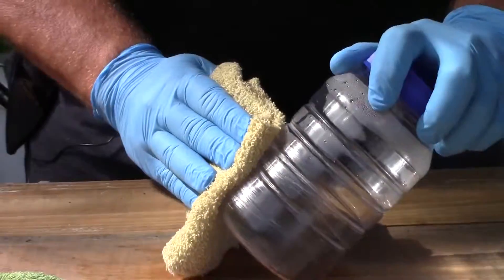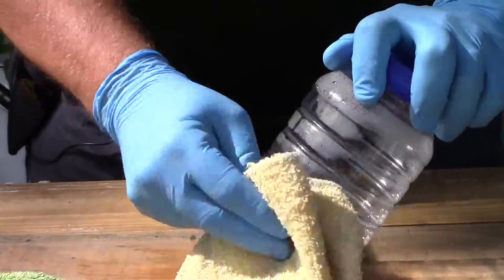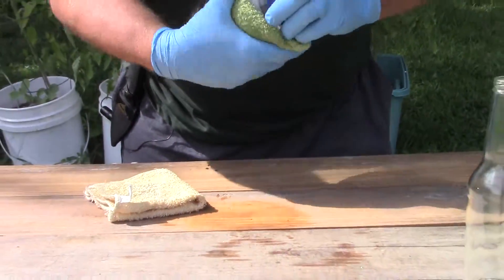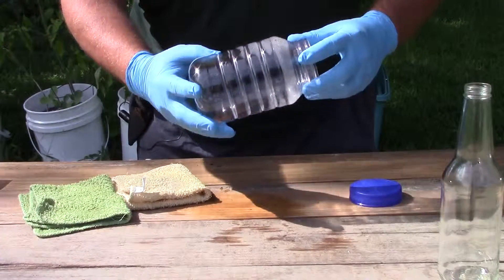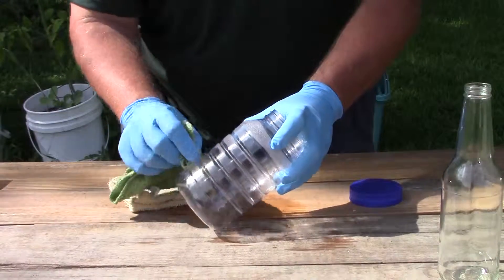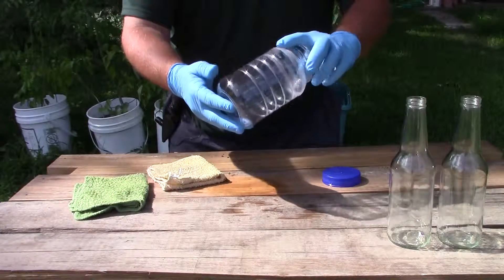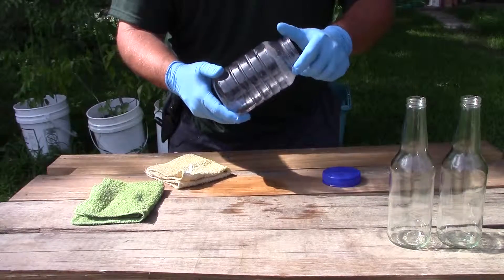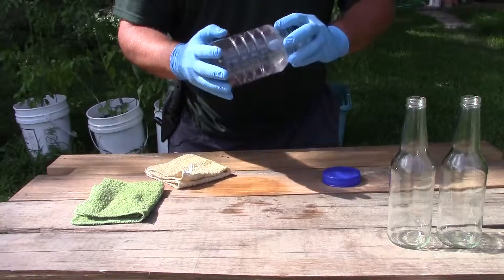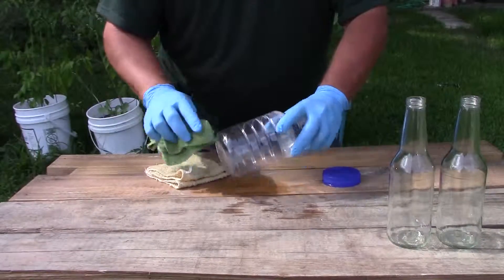And it worked. I don't know how clean I'm going to be able to get this, but it worked. There's a little bit of condensation still in the bottle. Kind of messed up by putting that hot water in there — it was a little bit too hot. But it took the glue right off of that sucker. There's one little spot right there, and it just came off.